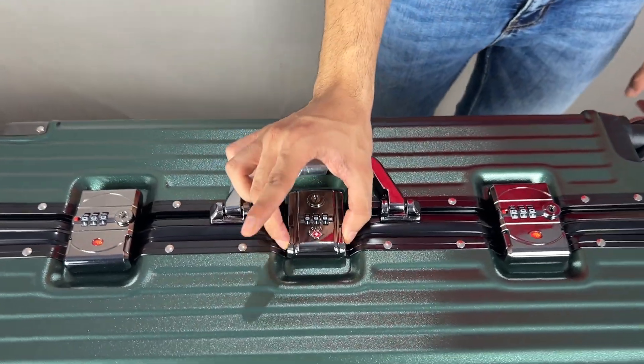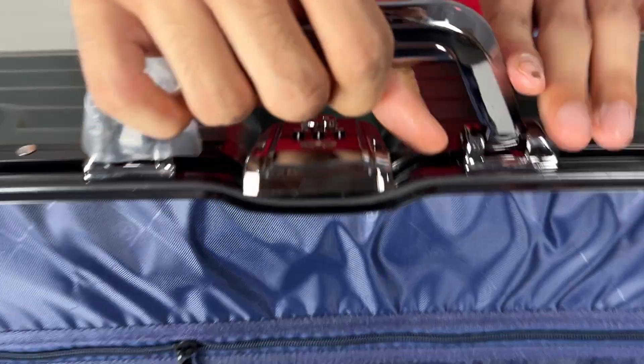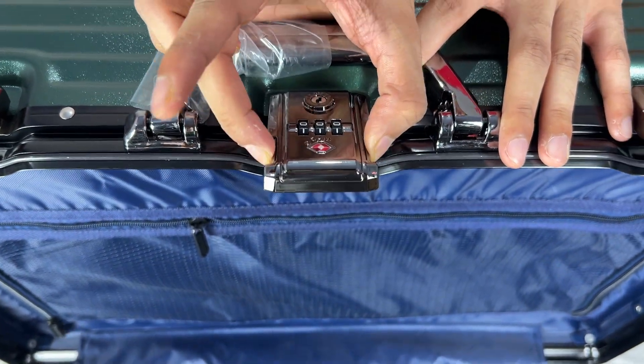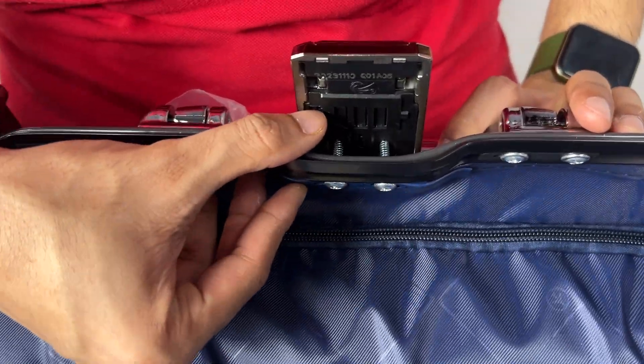This is the TSA lock — this will be fixed from inside. Before fixing, it will open on triple zero, which is the default setting. To change this number, we have to push this button on the lower side like this.